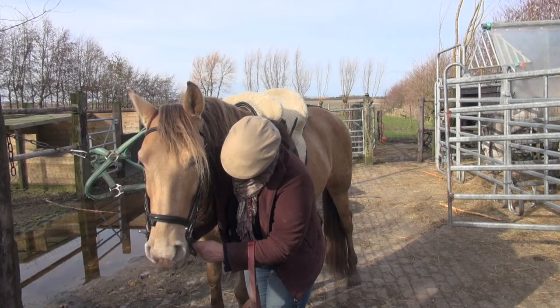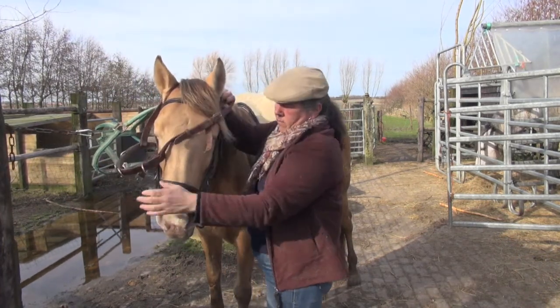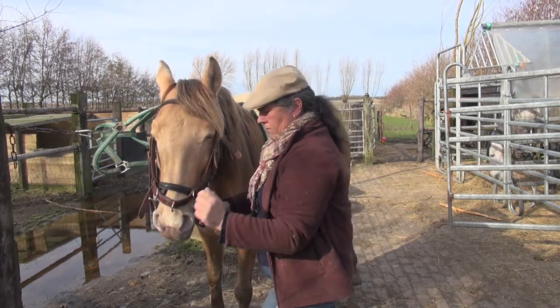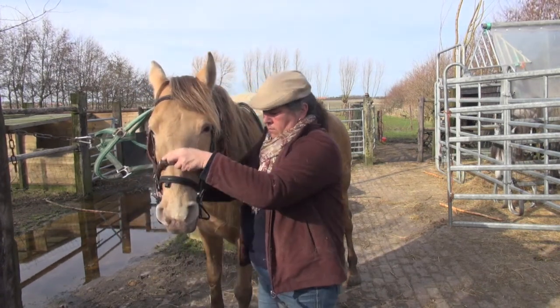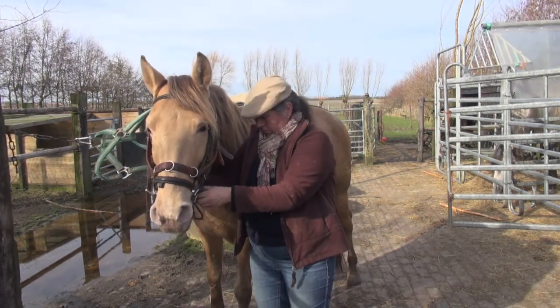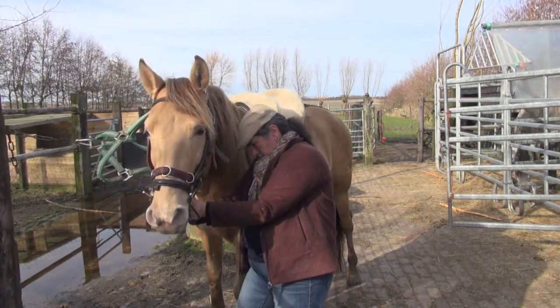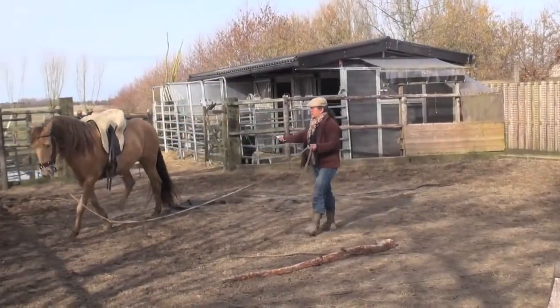Now I'm putting on the serota, which is a special nose band with rings on the nose. I'm not going to pull the reins unnecessarily — I don't like horses to be rough in the mouth, and that's why I use this serota.